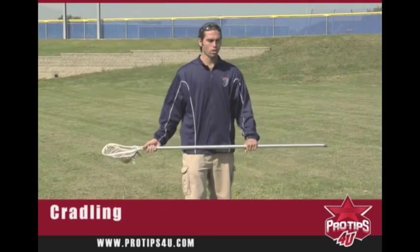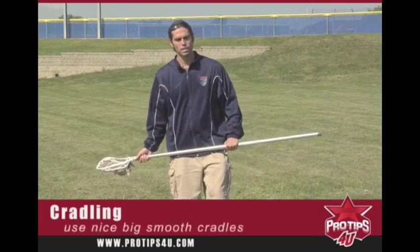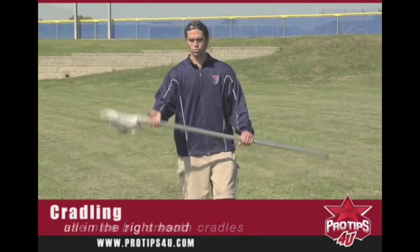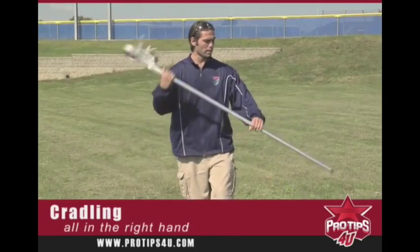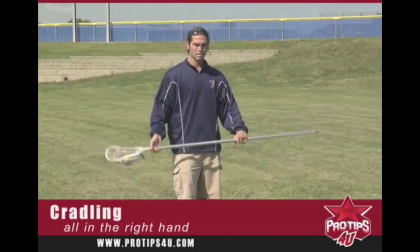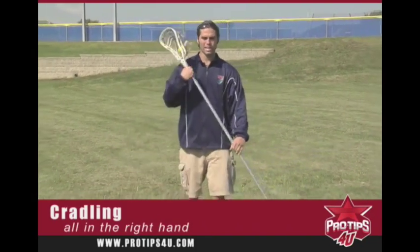When we're cradling a lacrosse stick, the first things we want to come to mind, we want to take nice smooth cradles. Cradling is all in the right hand — it's all in the right wrist. I never use my left hand to cradle the ball; I just use my left hand to guide my stick and to hold onto my stick. When we talk about cradling, it's all in the right hand.